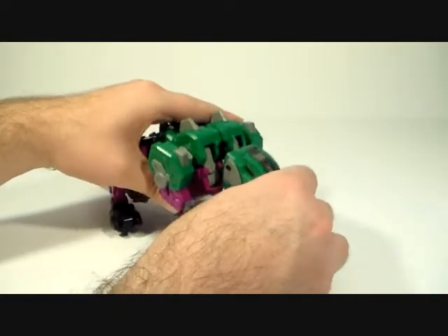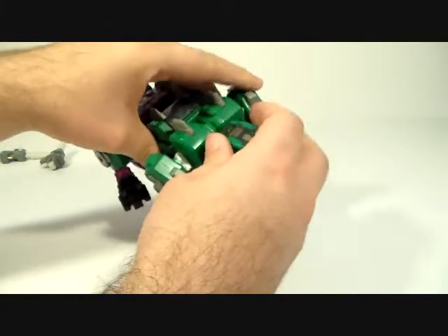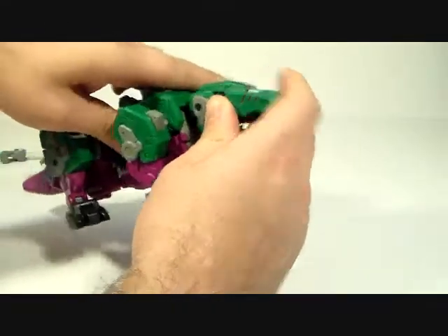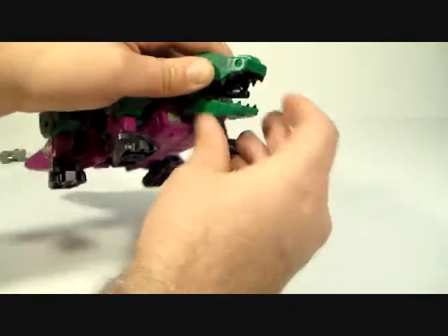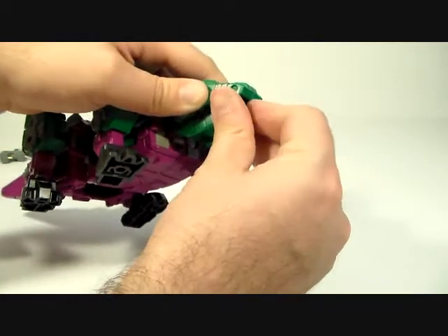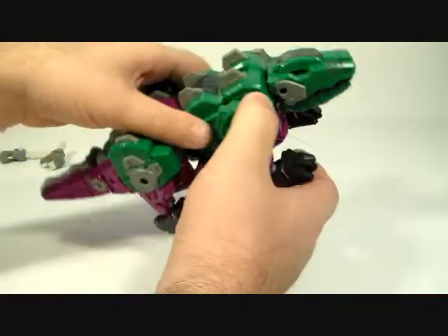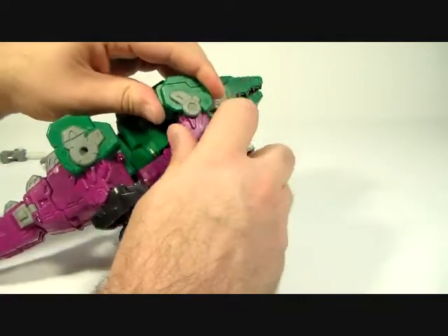The head kind of goes up and down but is supposed to lock in right there. The jaw joint is tighter than the lockers that lock the head into place, so if you move the jaw, chances are you're going to dislodge the head — a bit unfortunate. You can open and close it. Inside you can see he's got these little flamethrower bits. I wish they were tied to the bottom jaw a little bit better, because when you open the jaw it just kind of sits where it was. Shoulders can go up and down and in and out — good mobility there — and there is a knee joint right here.